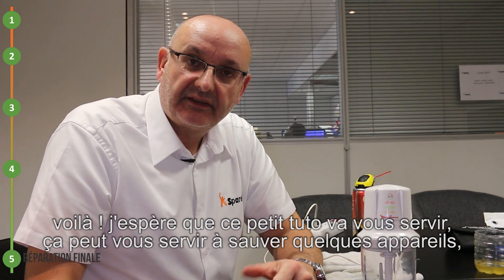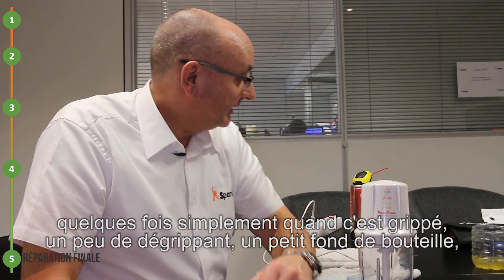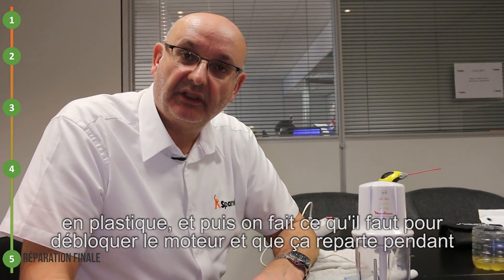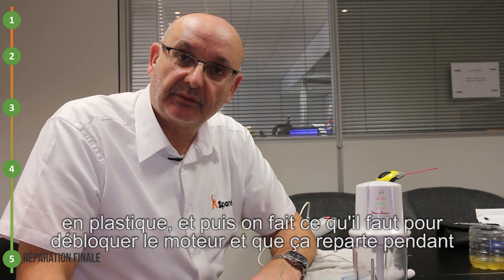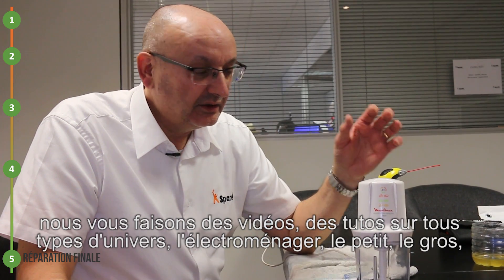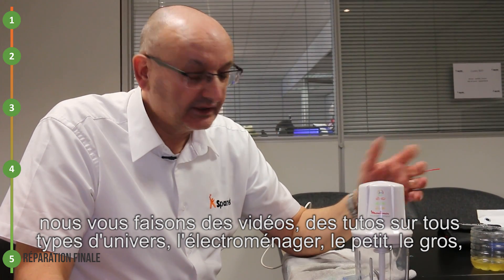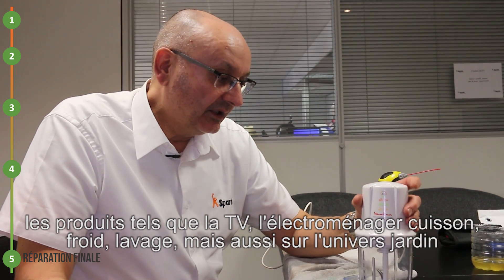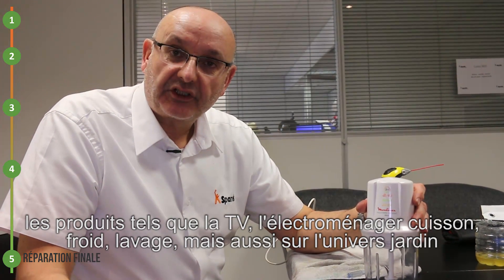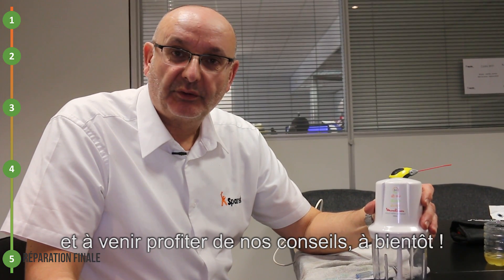J'espère que ce petit tuto va vous servir. Ça peut vous servir à sauver quelques appareils. Quelques fois, simplement, quand c'est grippé, un peu de dégrippant, un petit fond de bouteille en plastique, et on fait ce qu'il faut pour débloquer le moteur et que ça reparte pendant de longues années. N'hésitez pas à nous rejoindre sur la chaîne Spareca YouTube. Nous vous faisons des vidéos, des tutos sur tout type, tout univers : l'électroménager, le petit électroménager, le gros électroménager, les produits tels que la télé, l'électroménager cuisson, froid, lavage. Mais aussi sur l'univers jardin, l'univers piscine et l'univers motorisation de portail. N'hésitez pas à venir nous rejoindre et à venir profiter de nos conseils. À bientôt.